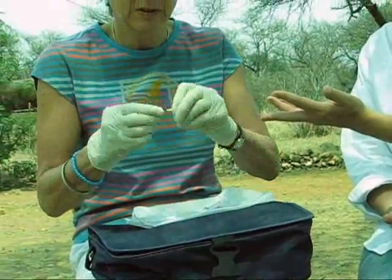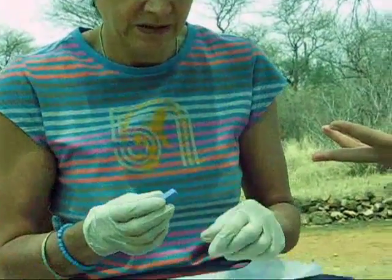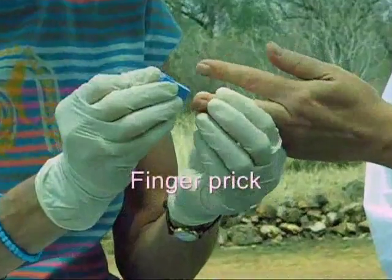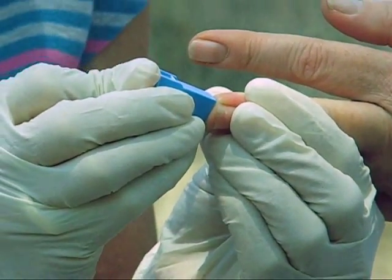For this, you just rotate it slightly to take off the yellow end, and then it's ready to use. You press it firmly against the finger and then click.